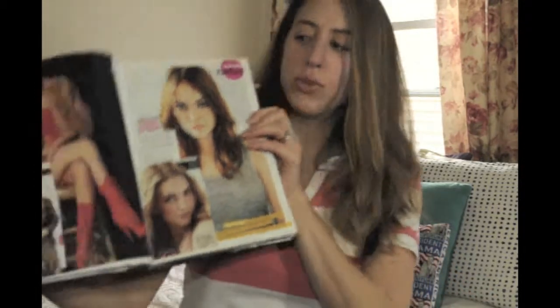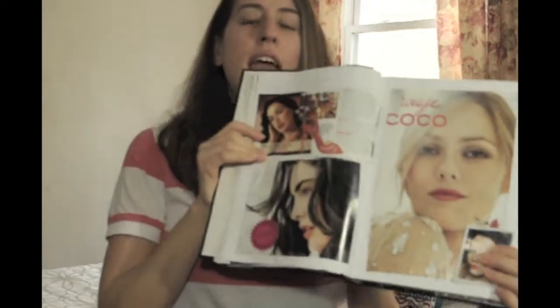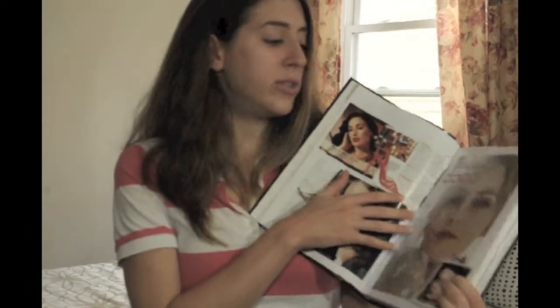I keep all the makeup looks I like in a book. You can kind of see them here — more natural looks, dark lips — and this way you can keep a journal. So when it comes time to do something like your senior portraits, you pretty much already have a resource where you can copy these photos yourself or take it to a makeup artist and say, I really like this, I really want my eyelashes to look like that. So you have reference points and you're not starting from square one.